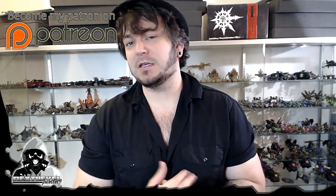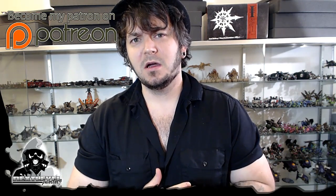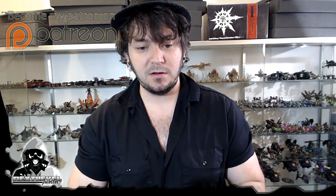I also have a video coming out tomorrow — How to Paint a Warhound Titan Part 1, which is part one in a four-part series. It is the framework for all the colors, blocking and everything. It's got a lot of details and a lot of info, so I'm looking forward to that video. Please don't hesitate to check out my Patreon page and become a Patron of the Arts. Without any further ado, let me let you guys stop by, check this video out real quick, and I'll hit you guys up on the other side.